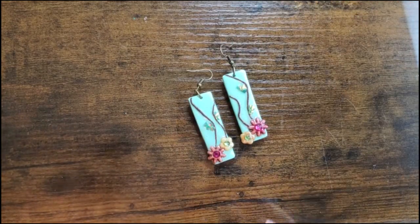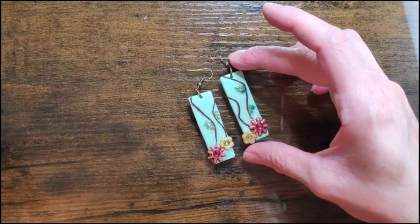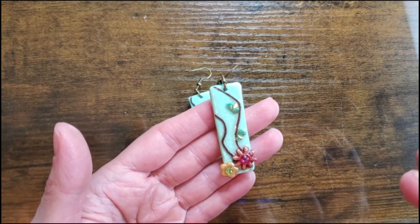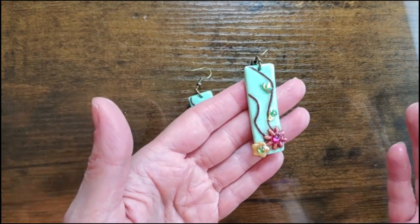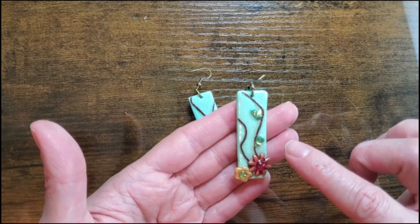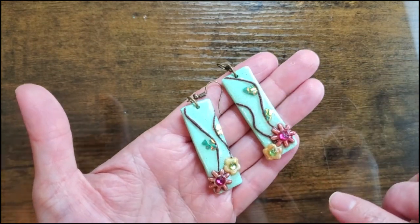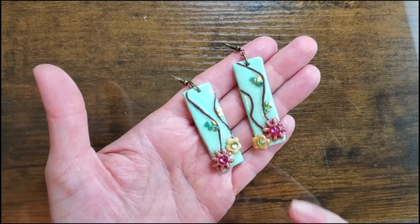Hi guys, it's Sheri. Today we are going to be making these fun little earrings. I wanted to do something a little bit different, something a little bit more out of my comfort zone. I'm more into real detailed things, but these are just a fun, easy pair of earrings — perfect for a beginner, perfect for children, or just an everyday, let's-have-fun type of earring. You'll see I have little glass pieces for the leaves, little stones in the flowers, I textured the back, and I ended up doing resin on the top. Let's get started — I'm going to show you step by step how to create these exact earrings.